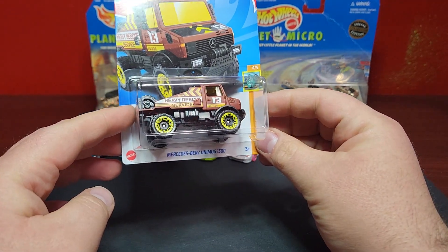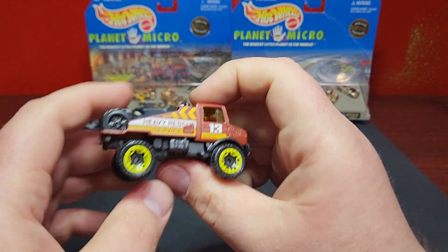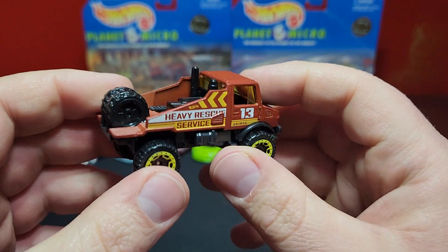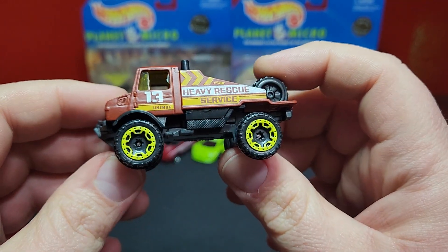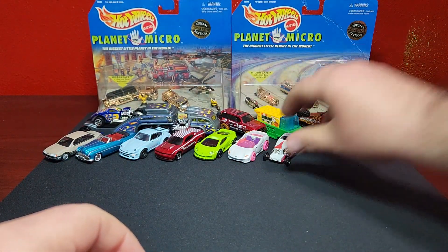Newest color for the Unimog 1300 Heavy Rescue Service in a matte brown — pretty good casting. They've used this for a number of things including some mid-scale Walmart exclusive lines. The earlier version was also a regular Treasure Hunt in its previous life, which is pretty cool.